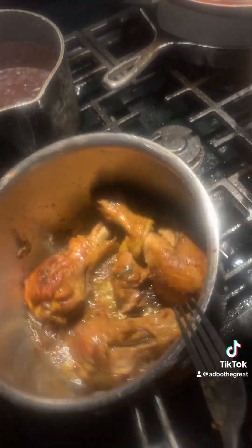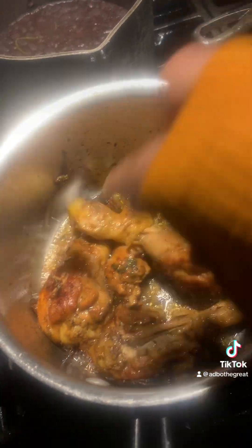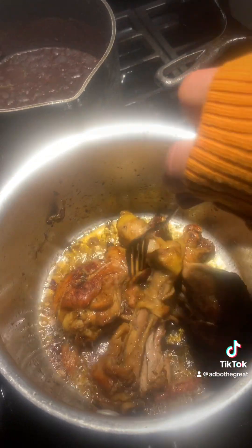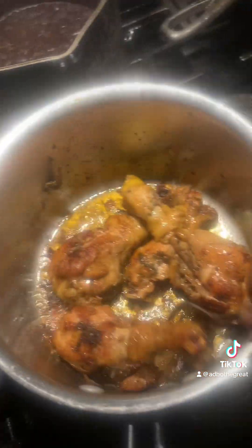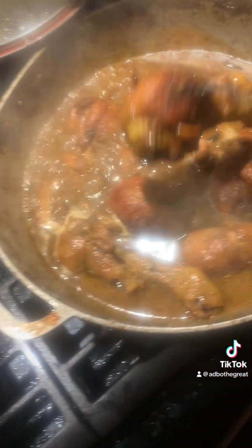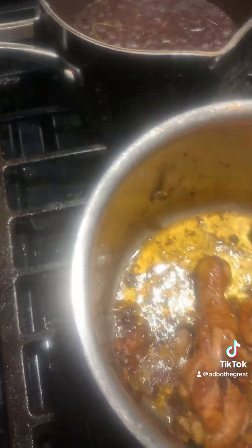I'm going to put that in there, let it cook for a good 5 to 10 minutes, call it a day, and we're done now. Look at this.